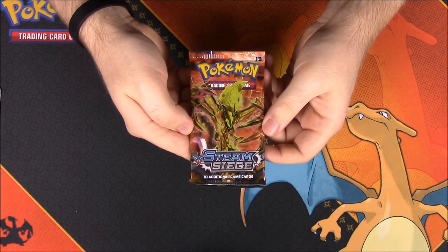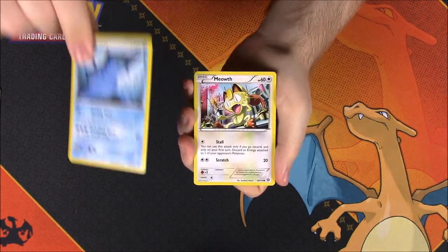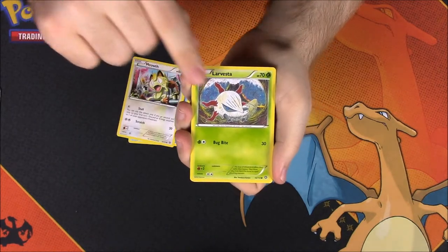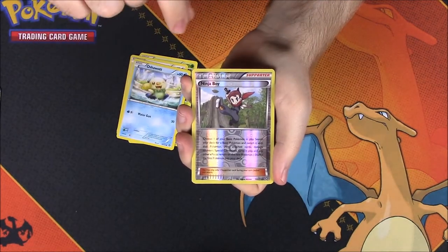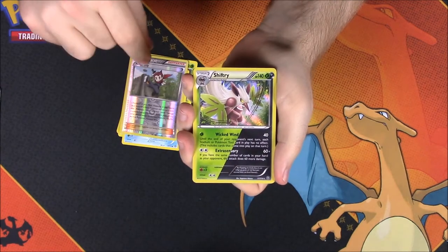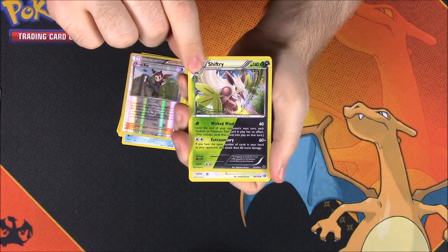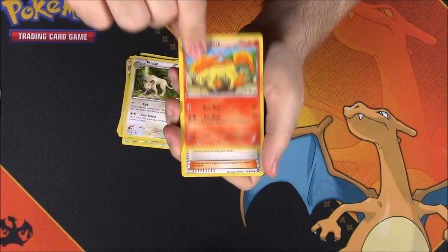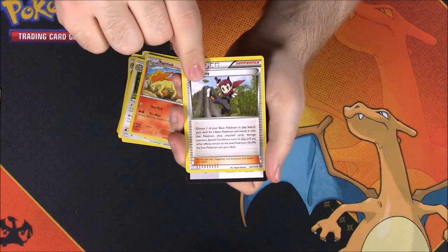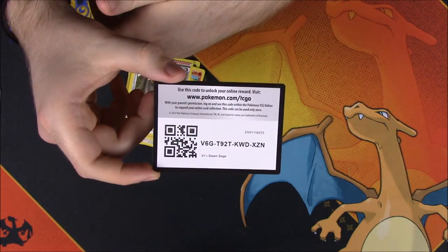Next up is Steam Siege. From this set we have a Mantine, a Meowth, a Larvesta, a Fletchling, an Oshawott, a Ninja Boy Reverse Holo, and a Shiftry as a rare — the double-colored one. Then we have a Persian, a Rapidash, another Ninja Boy regular as a trainer, and the code.